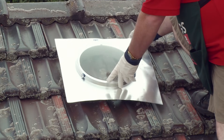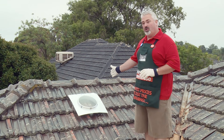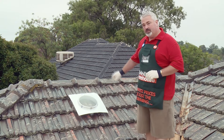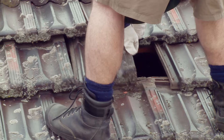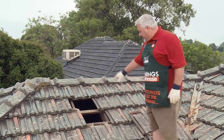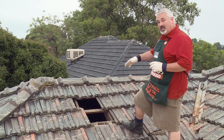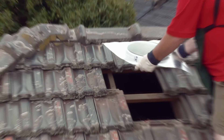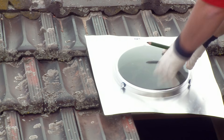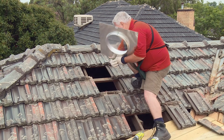To install the dome I'm going to need to take out at least a tile and a half, which means I'll have to cut one tile to make it fit nicely. I've taken a few tiles out and can see the batten inside — the batten the tile sits on — will need to be cut. I'll also need to cut some tiles around the base to get the 300mm skylight in neatly. Now I've exposed the batten, I'm going to put the dome back on and mark where I want to cut it.